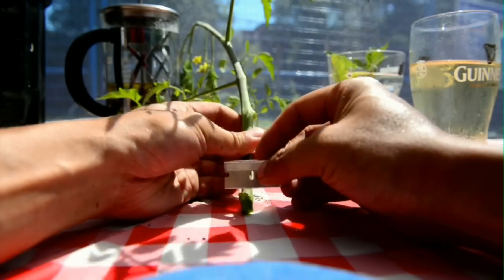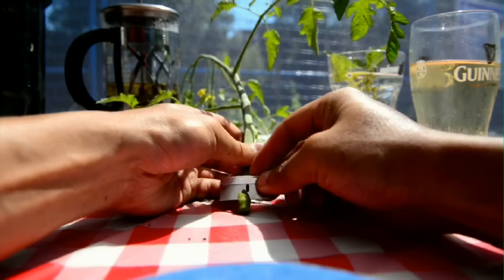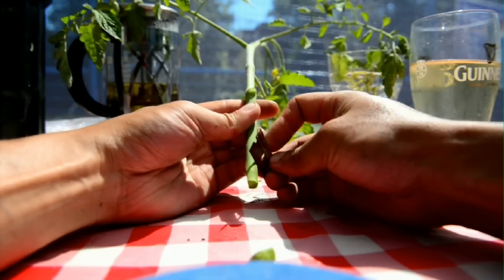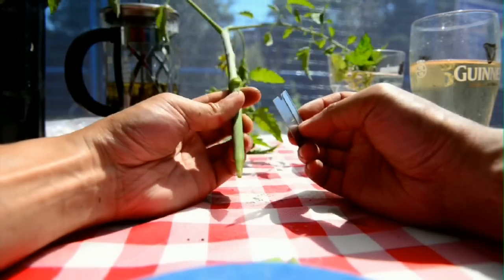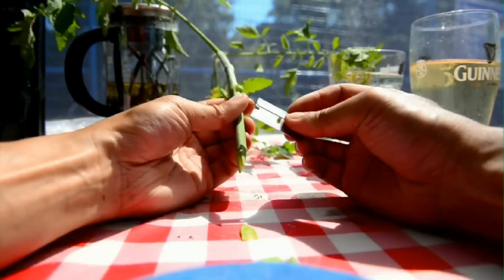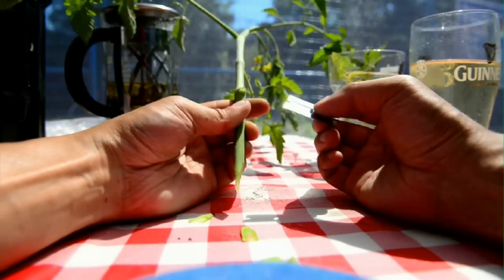What you want to do first is cut a V into the stem of the tomato plant. You want to expose as much cambium as possible. Something like a 45 degree angle is good. You want to make it kind of like an arrowhead but flat at the base.